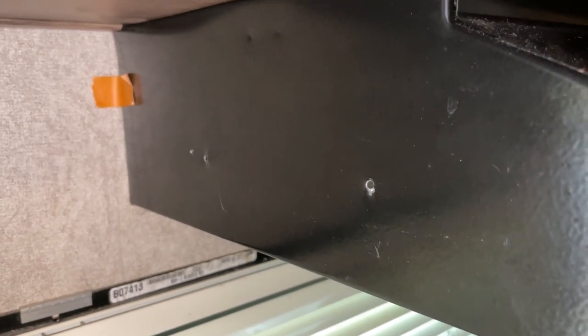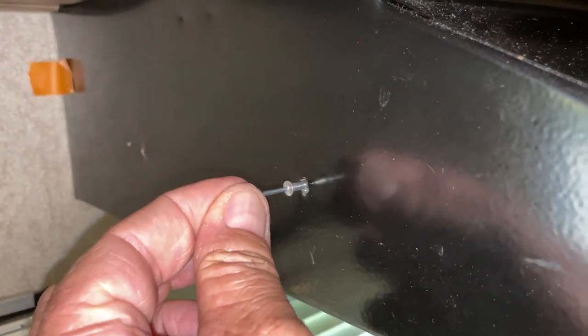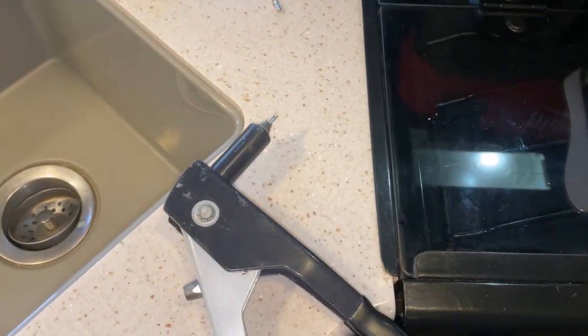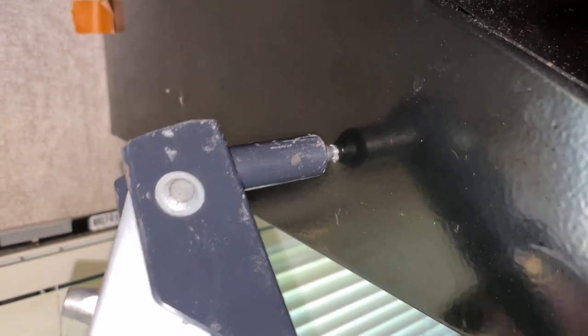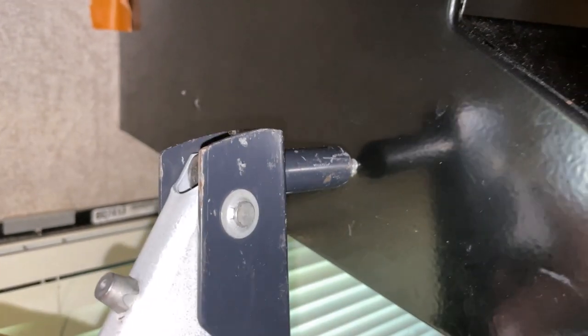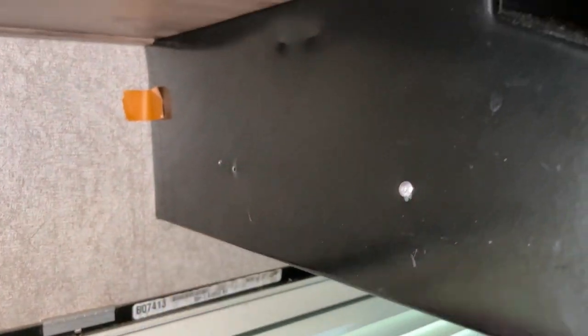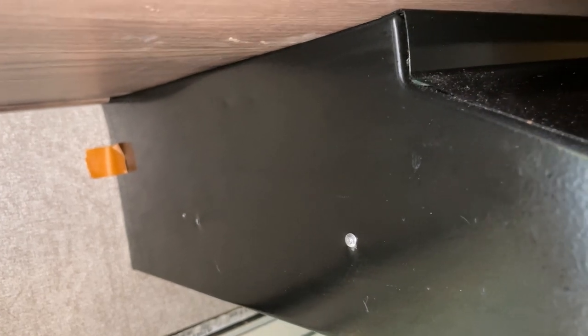I won't be able to put the new one in the same holes, so I'm going to cover those up to make them look nice using pop rivets. They just go right in there, and with a pop rivet gun you squeeze it and it pops — covering that hole up nicely. I'll do that to the other one, then hold the new dispenser up and figure out where it goes.